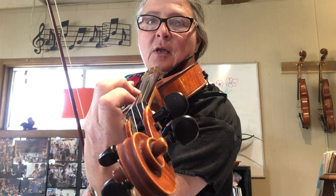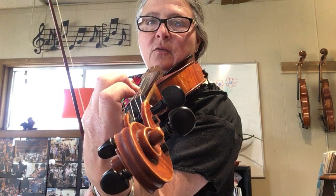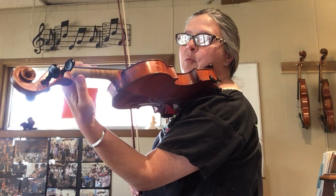Pretend that the three is glued to the string and the one needs to tap on its tip. The thing that really makes the difference with this is the thumb being in the correct position and the elbow directly underneath the violin.